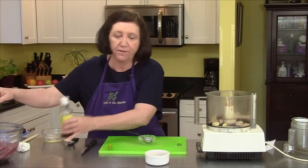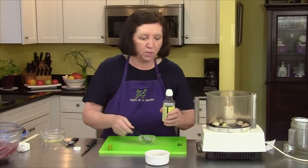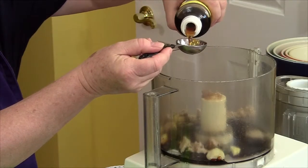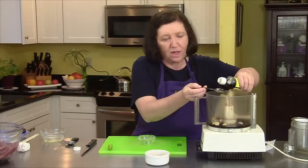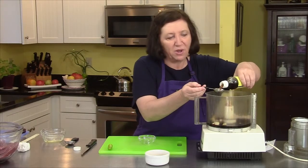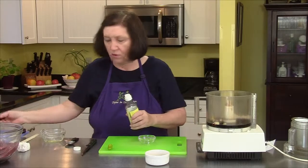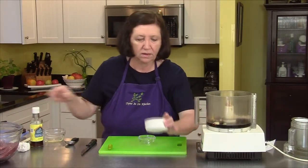Then I have some Thai fish sauce, and you can find this kind of ingredient at just about any supermarket now — I've seen it everywhere. I need four tablespoons of that. And people say, oh my god, fish sauce — well, alone it kind of smells bad. But when you add it with all these ingredients and the sugar, it really takes on a whole new smell.